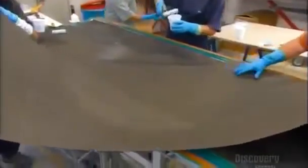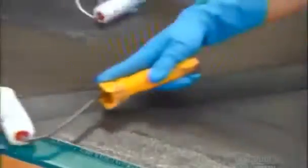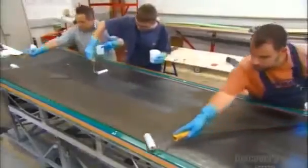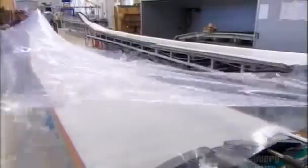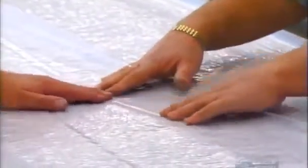They add a final layer of carbon fiber to strengthen a portion of the wing that's subject to strong wind currents. After laying a white fleece over the layers of carbon fiber, they seal it between two sheets of plastic. A vacuum compresses the layers, which draws excess resin to the surface where workers can remove it.